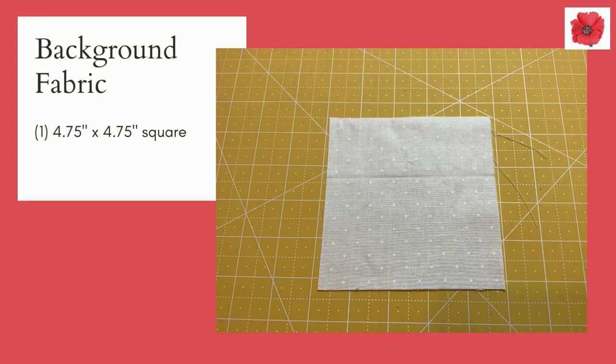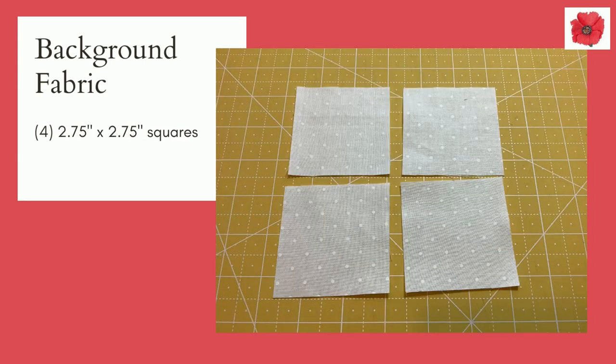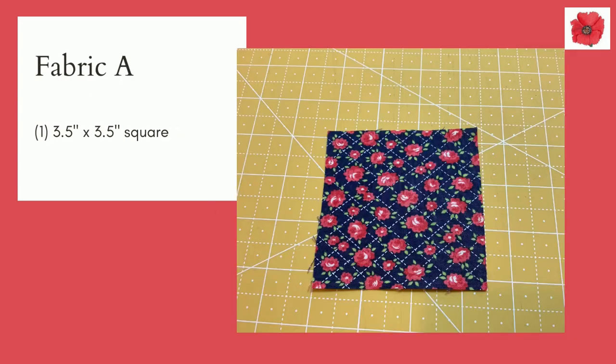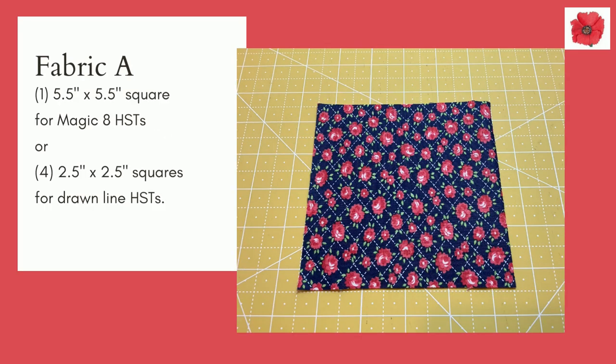In background fabric you're going to need one four and three quarter inch square, four two and three quarter inch squares, and four three and a half inch squares. You'll also need one five and a half inch square for making the half square triangles with the magic eight method, or four two and a half inch squares for the drawn line method.